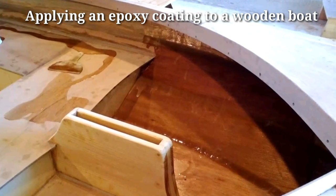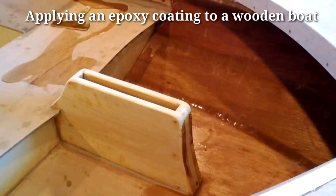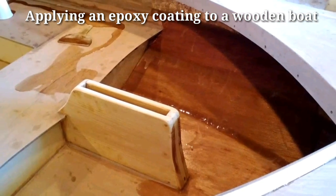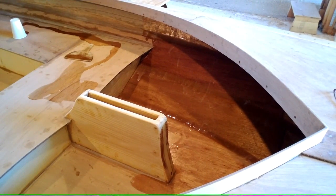This is Fred Schell applying an epoxy coating to a Swifty 12 sailboat under construction. We'll take a quick look at doing an epoxy coating.